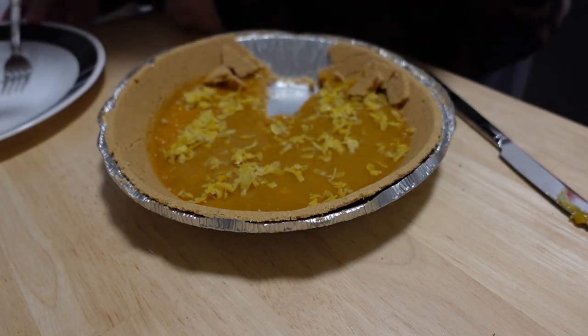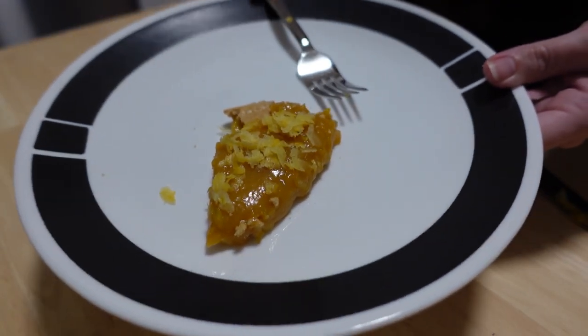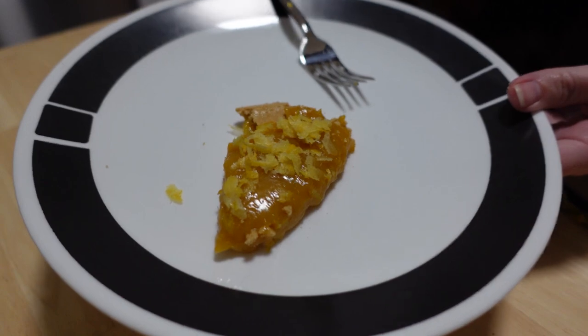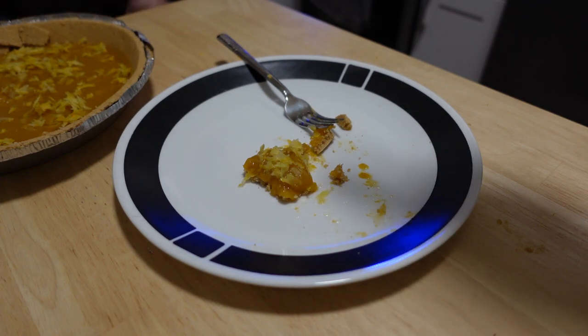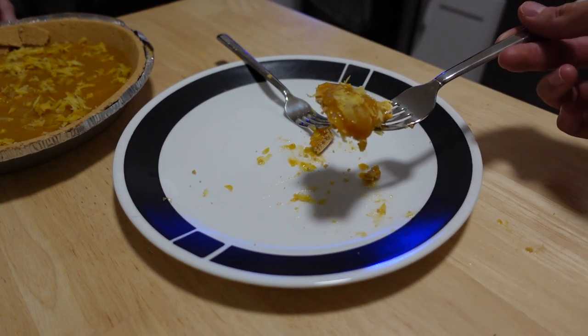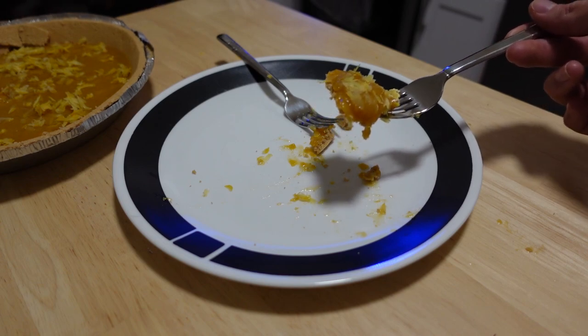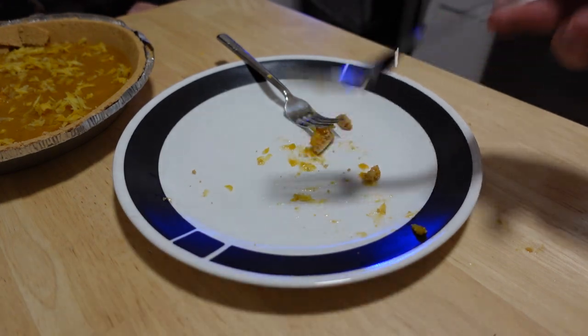What if we just ate it out of this? I tried to cut a slice. You did really well. It doesn't slice. Better than you thought, right? It is better than I thought. The one from Tartine is a lemon cream tart, and this is just a lemon tart — maybe that's why.